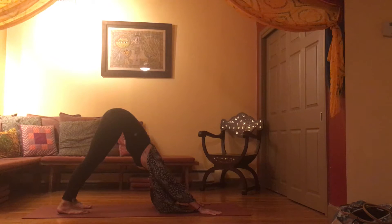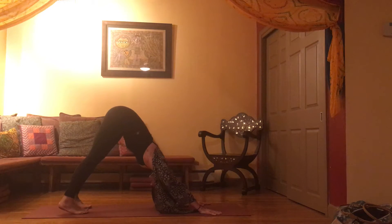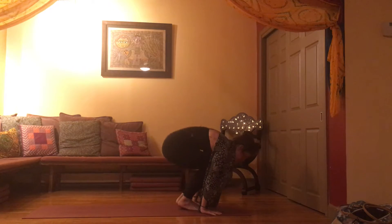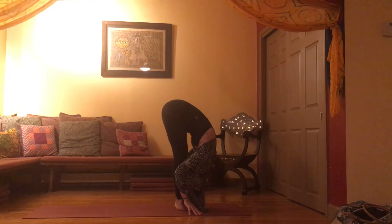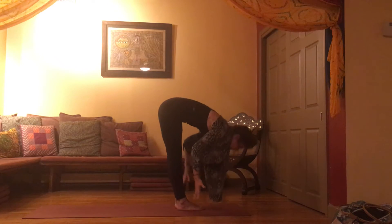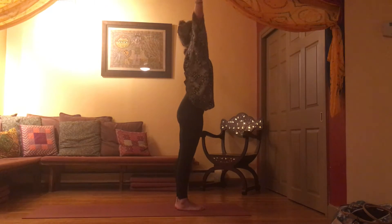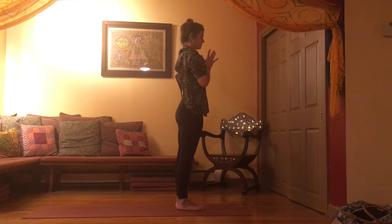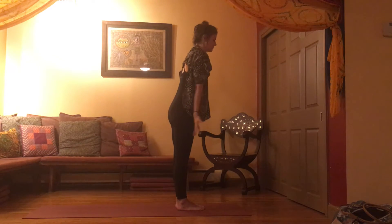Take a full breath in, exhale. Two — longest breath — and at the bottom of your exhale, you can step or float forward, finding the top of your mat. Inhale, arms up, come all the way to standing, and exhale, bring your hands to your heart. Same sequence, a little faster — inhale, arms will reach high.